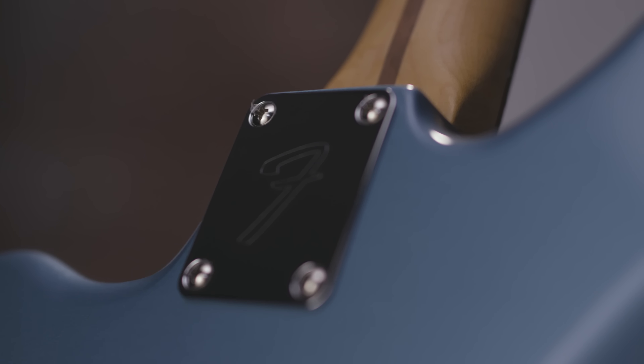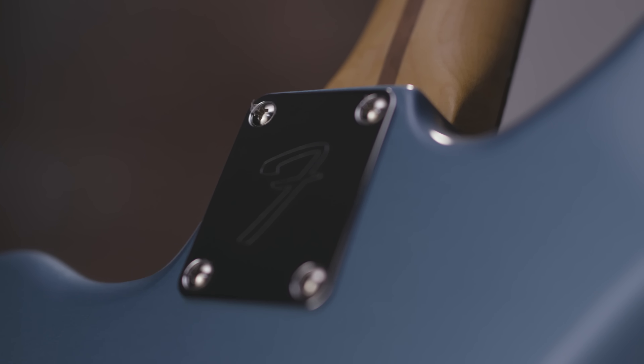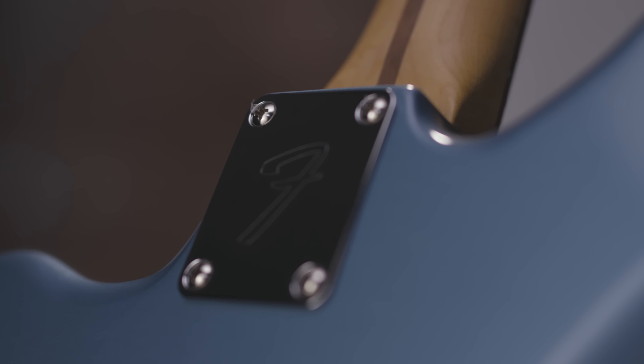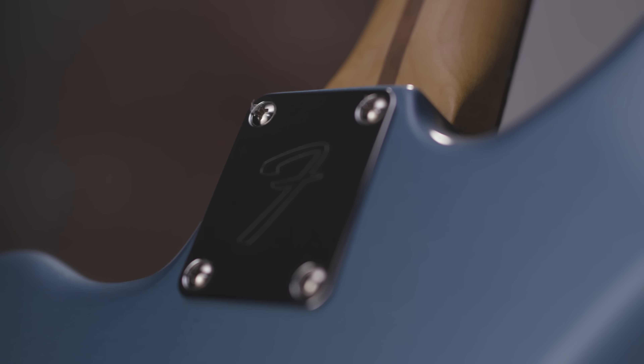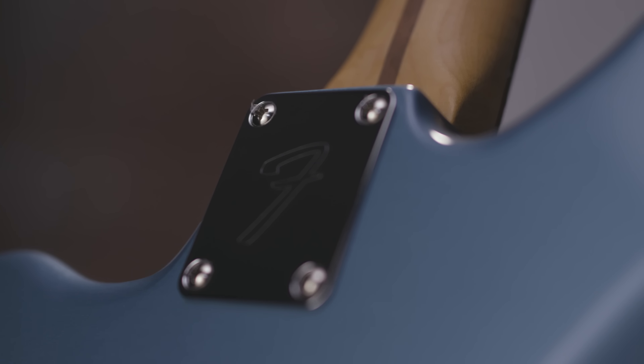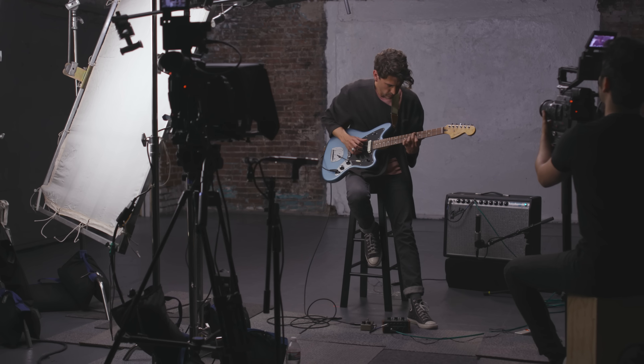There are some other cool features that Fender has added to the new Jaguar, like the tremolo. It has 22 frets and a more traditional body shape. All these features are a really nice touch, which make this instrument really solid and just a lot of fun to play.